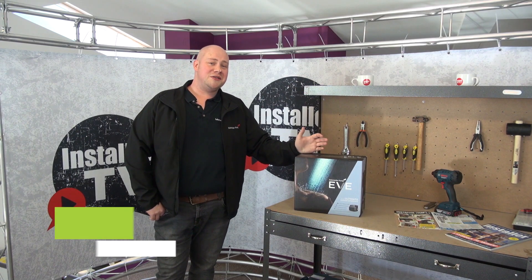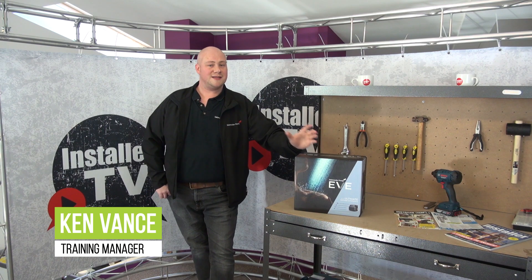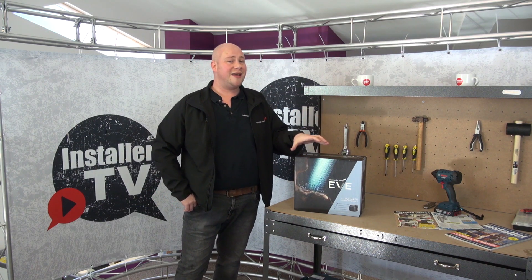Hi, Ken Vance here, training manager at Salamander Pumps. I'm at Installer TV today just to give you guys a little bit of an unboxing video on Salamander's new innovative product, EVE.